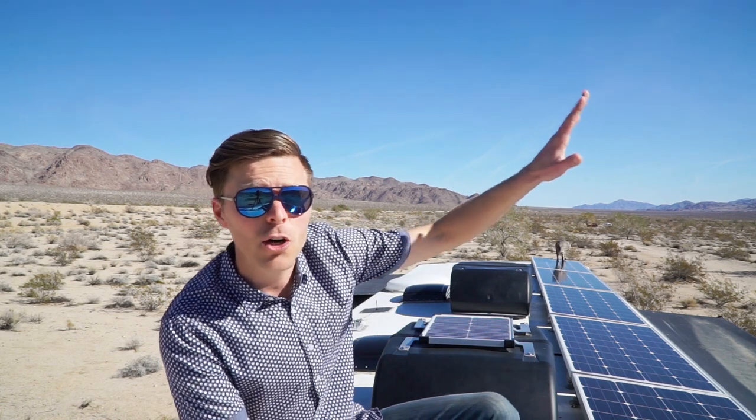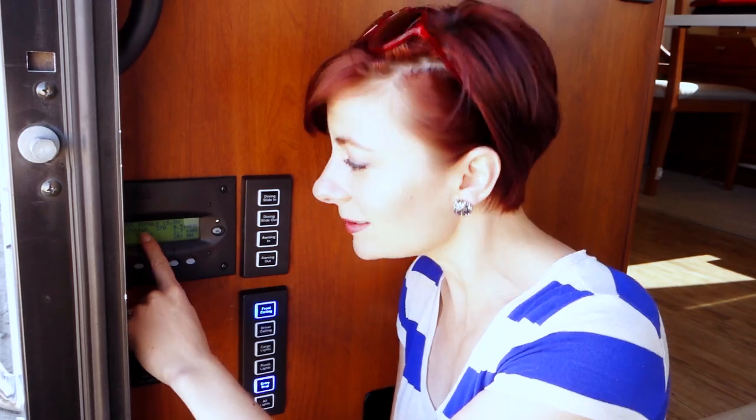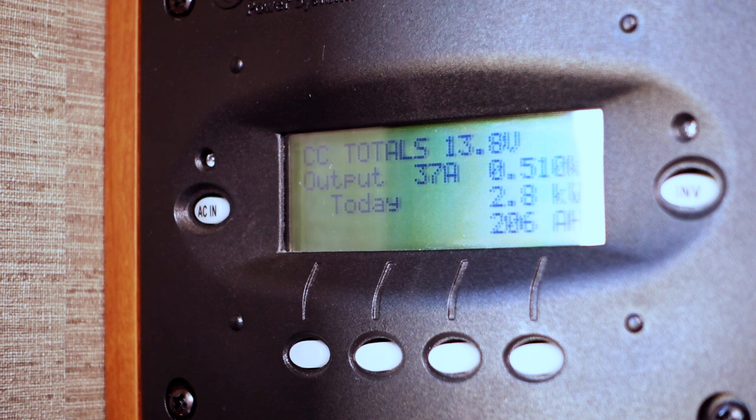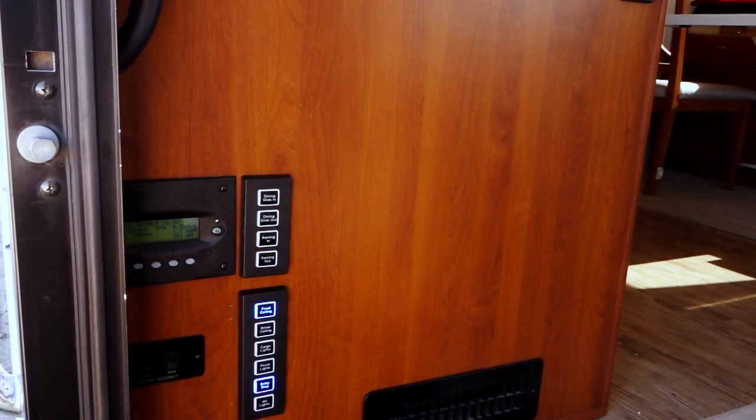We're just outside Joshua Tree National Park and it's mid-January, so the winter sun is still low on the horizon. This is when we get the most benefit from tilting our panels. While Jason's up on the roof tilting the panels, we're in here paying attention to the numbers to see how much more power comes in with each panel tilted. We're watching the output — 37 amps — that's how much we're bringing in right now with all panels flat.